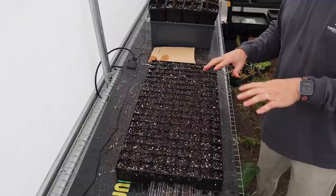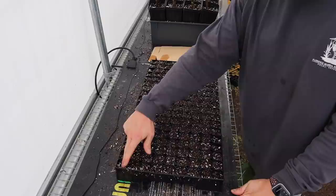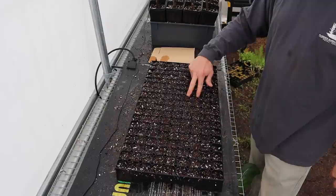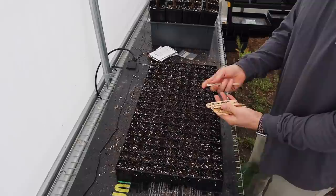That should be plenty moist - we can see water dropping from the bottom, which tells us the entire cell from top to bottom is sufficiently moist. I've moved over to the other side of the greenhouse and got this tray on a heat mat so the soil can start warming up. The first thing I want to do is make some little indentions or dibbles for the seeds. The general rule is that the dibble hole should be twice the diameter of the seed you're planting.